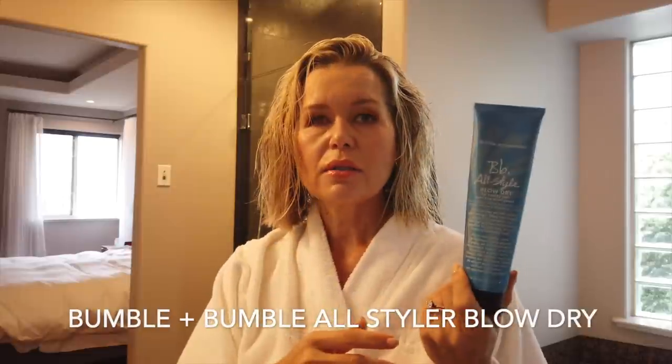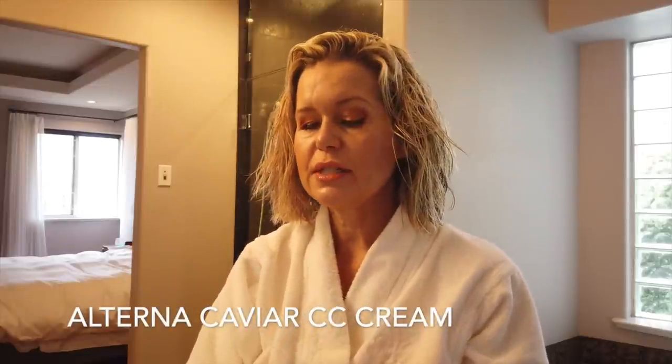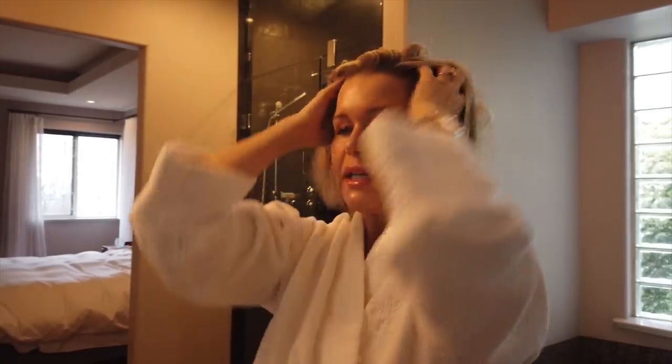I always use some sort of styling cream blow drying cream, and this one is from Bumble and Bumble — it's called All Style Blow Dry. I've used one called Straight from Bumble and Bumble and that's my preference, but I ran out so I'm using this one up. I just rub that through my fingers, focusing on the ends — it smooths out my hair and preps it for blow drying. Then lastly I always put in some sort of heat protectant; this is the Alterna Caviar CC, just a little dollop rubbed through my hair.